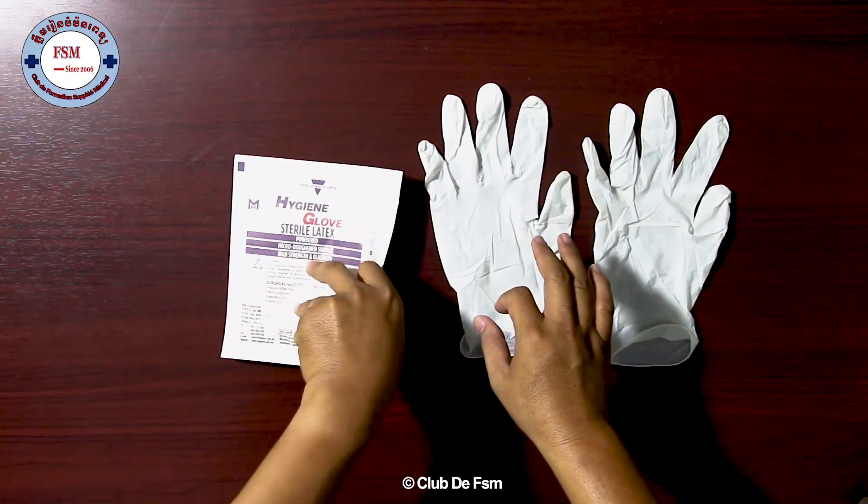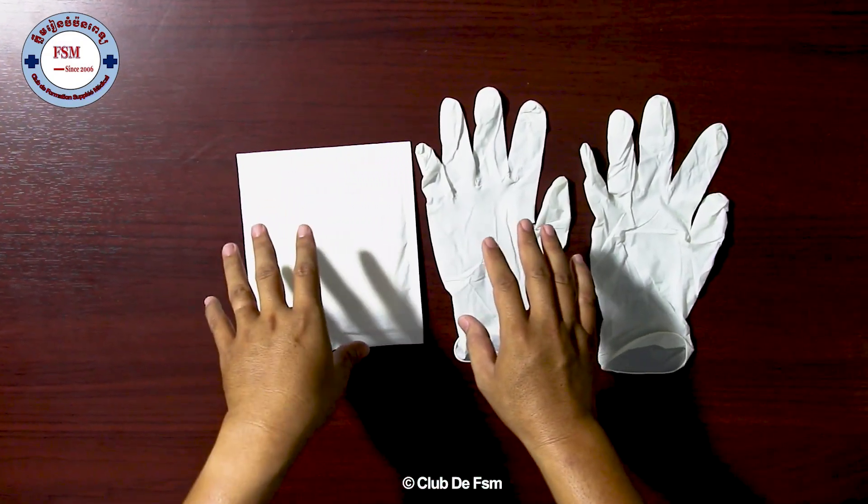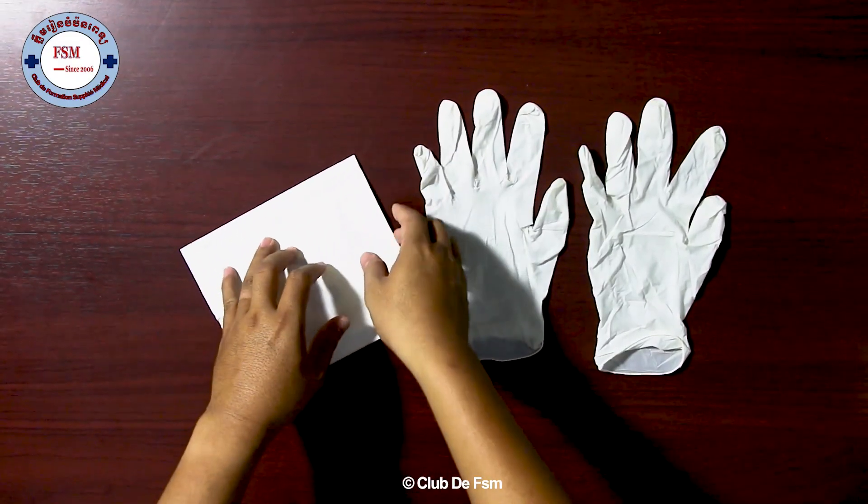Today I will present how to perform surgical gloving. One side is for the assistant. Now we can start.